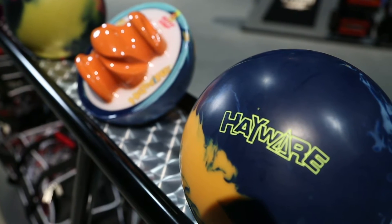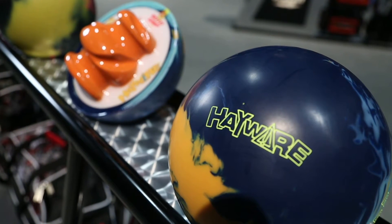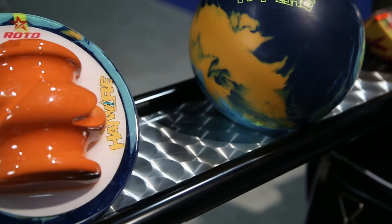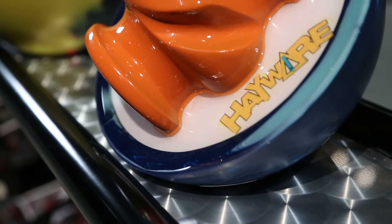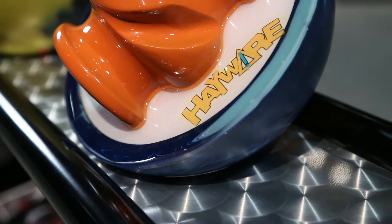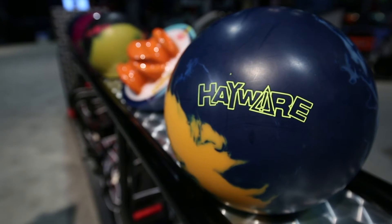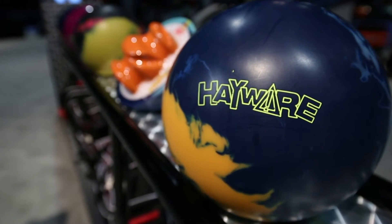Coming to you in the HP 3 line, we've got the Haywire. This is the best of both worlds — we're marrying the Disturb and the Hypercell. We brought back the Disturb core, and we wrapped it with the same cover stock we have on the Hypercell. Everybody's excited, our staff have got the foam — they're excited. The ball's great for the heavier conditions, and it just rolls and keeps rolling. So this is going to be that good tournament versatile ball.